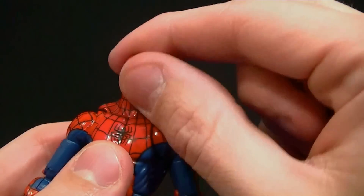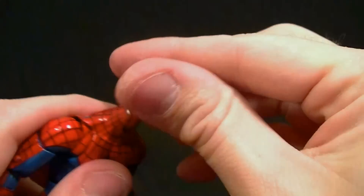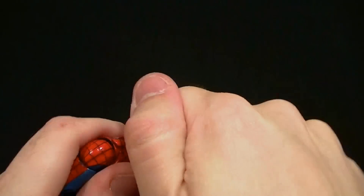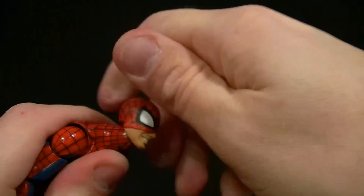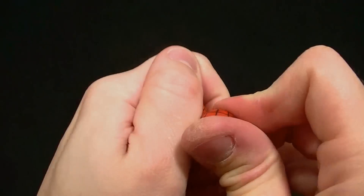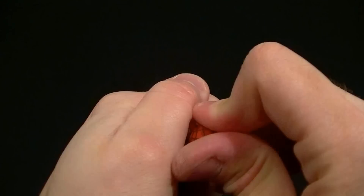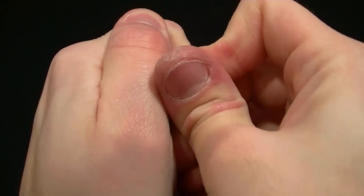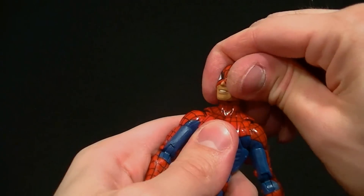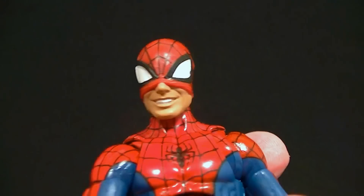We do have the peg and the hinge, which helps for posing of course — we need that for Spider-Man. You can pop this head on... it's really tough to pop on. I hope that's not an issue for everybody, because we don't want people busting their figures trying to put the head on. Wow, I cannot get that on there... there we go, it's on.